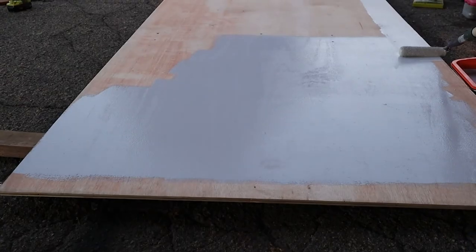We then used wood screws to connect the plywood and the joists together. Once the work was done, we laid it on the ground, put some 2x4s underneath, and began to paint.